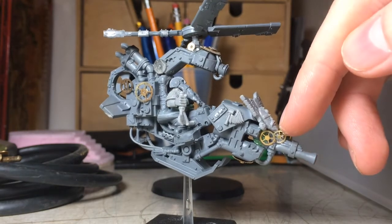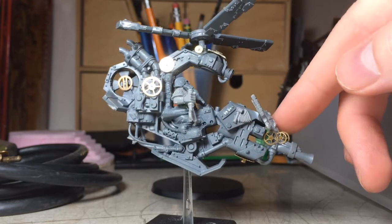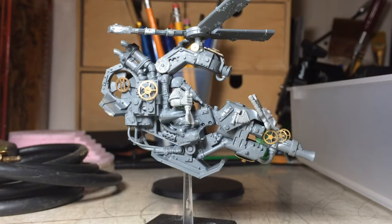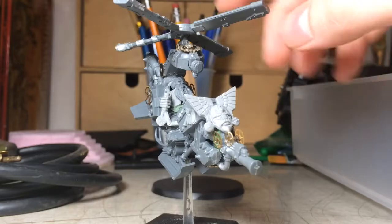I bought watch gears off of eBay — little watch gears — and I put them all over the thing. So when it gets painted up, it's got less of a futuristic look and more of a steampunk-ish look with all the gears and stuff. There's a little dwarven icon and a little dwarven standard thing in the front there.